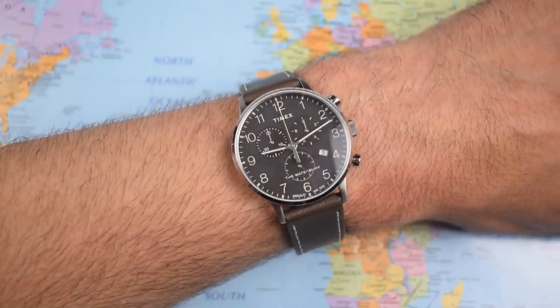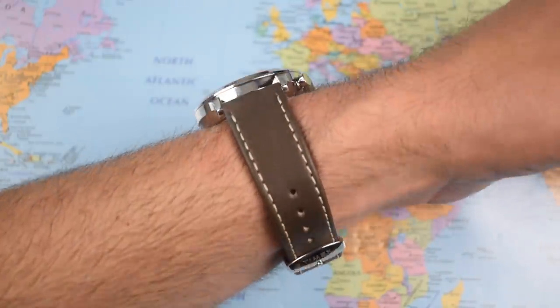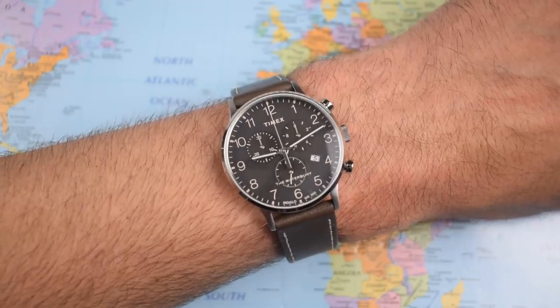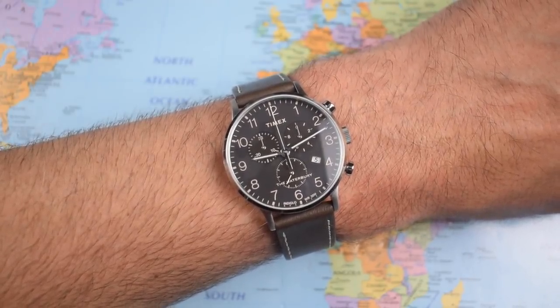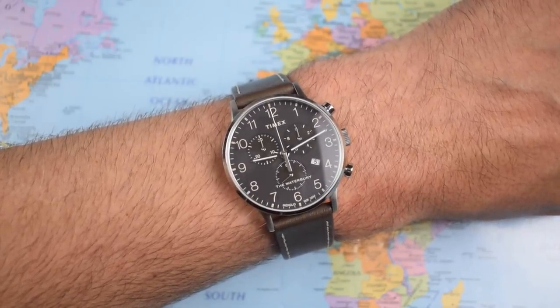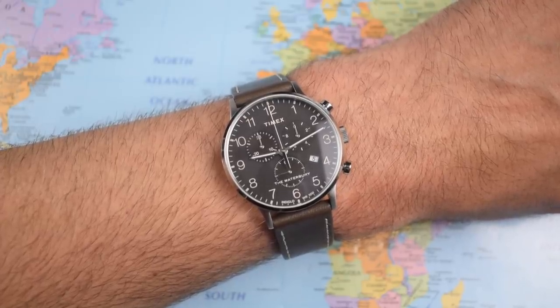Here it is on the wrist. I've got a 7-inch wrist and the 40-20 with short lug-to-lug wears very nicely. That strap is great — really comfortable with good high-quality stitching. And because it has those quick-release spring bars, you can swap it out for any 20mm lug-width strap you happen to have lying around. The handset is simple but nicely proportioned with good clean legibility.